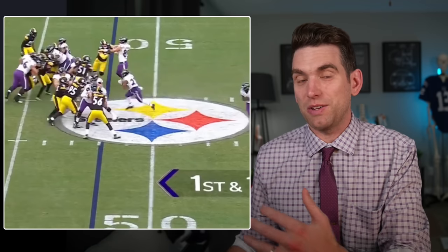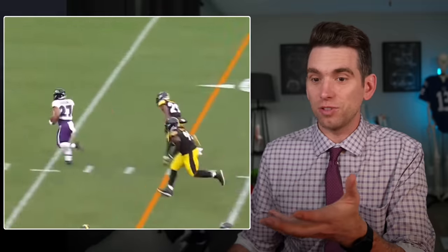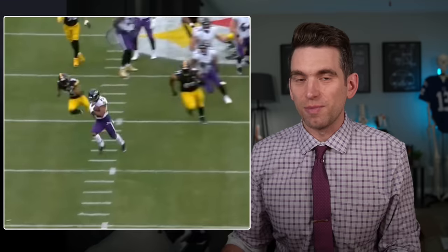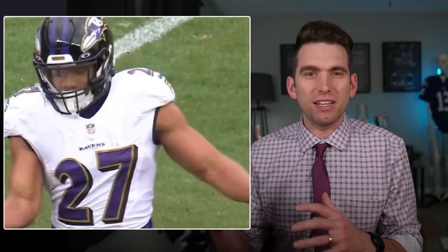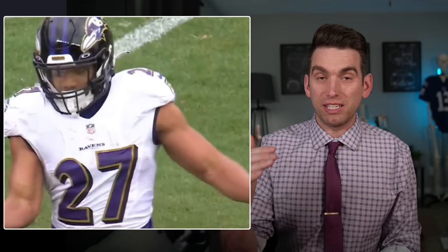The bigger thing that would give me some apprehension is just how Dobbins looked to be running. I'm sure he played great, but it was pretty clear on this long run that he looked to be favoring that left side a little bit — kind of limping and had a hitch in his gait. It's almost like he doesn't want to fully extend or straighten out that left knee and seems to still be a little bit antalgic on it. That would give me a little bit more apprehension that maybe the knee isn't quite at that peak level where he'd like it to be.